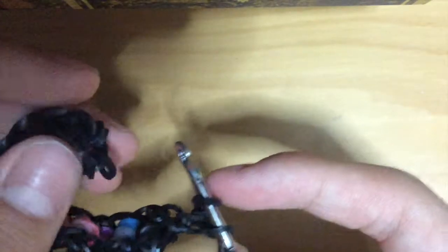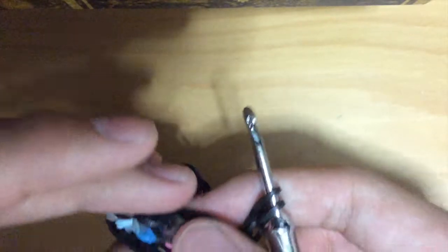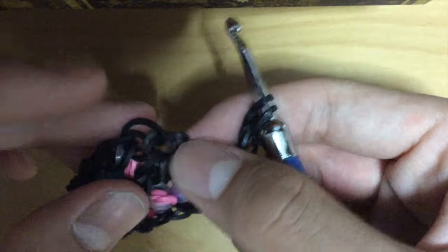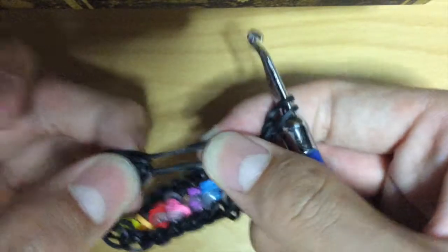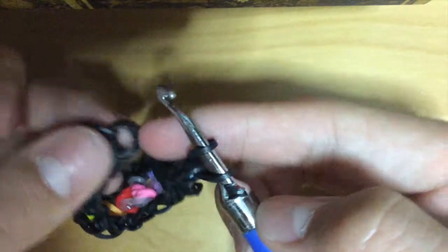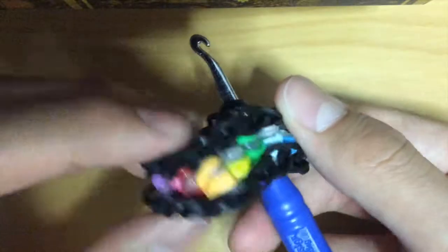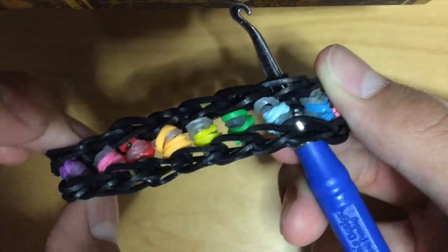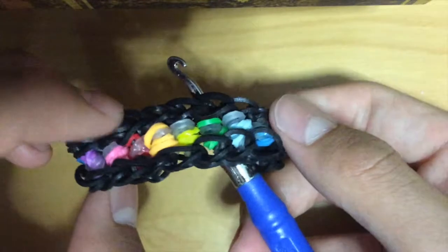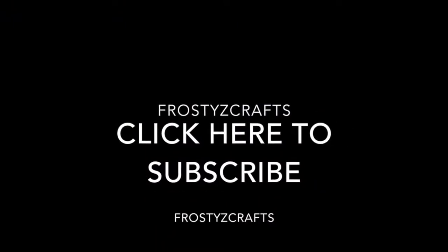When you're done, get a C-clip and attach it to the cap band on one end. The other side of the C-clip attaches to the other end, and it'll just be a little bracelet like this. Thanks guys for watching — I hope you enjoyed this video. Please like, comment, and subscribe.